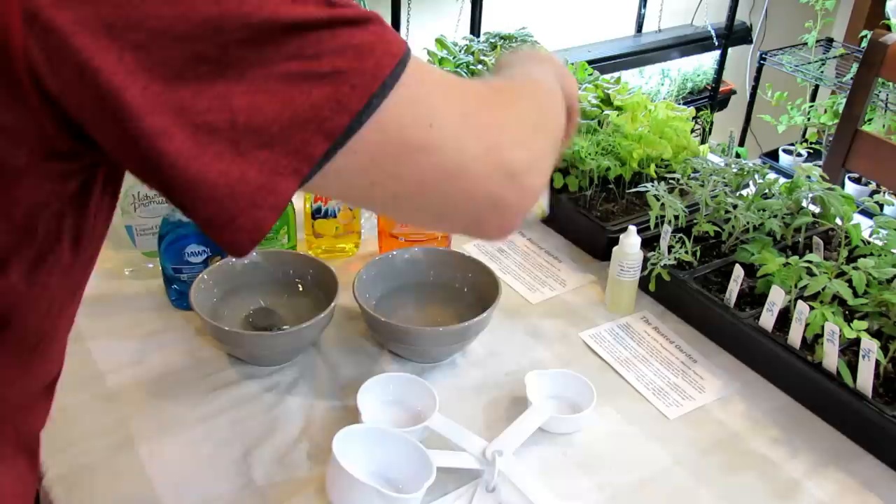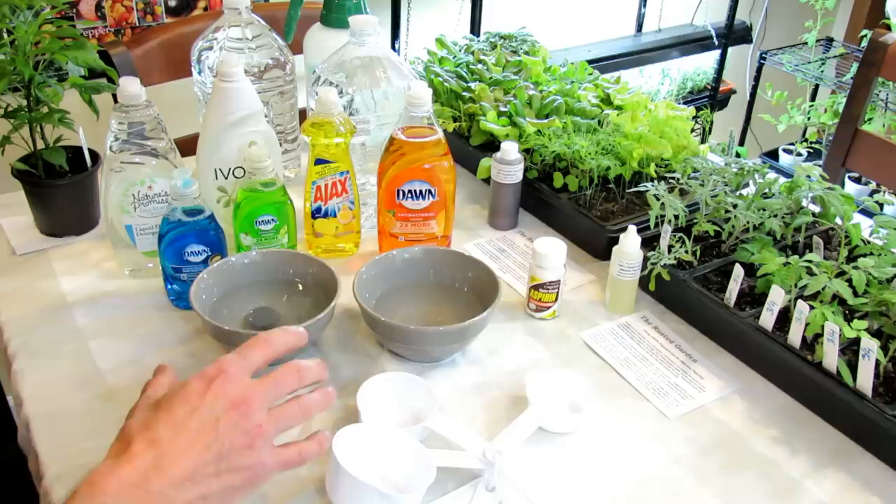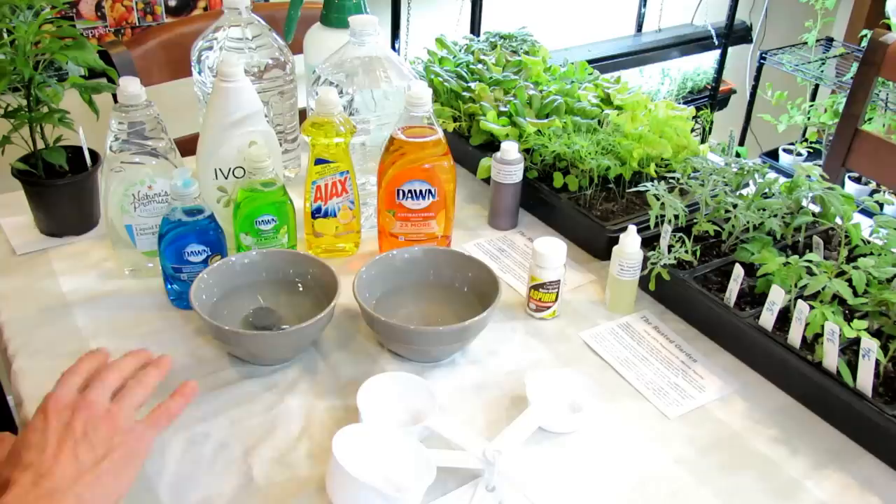How do you use peppermint oil, neem oil, aspirin in your garden? I'll do future videos on those products. Today I really wanted to focus on selecting the right soap for your garden recipes, because there are so many out there that you can pick the wrong one, and the wrong soaps can damage your plant leaves.